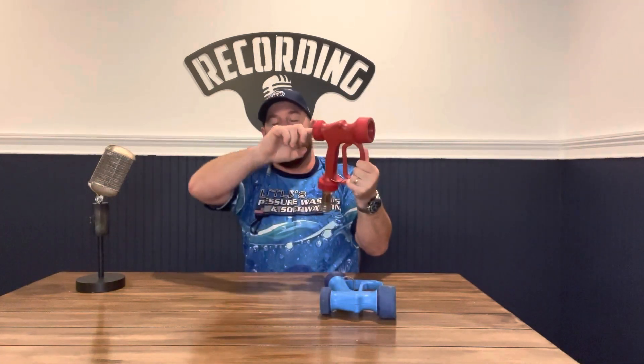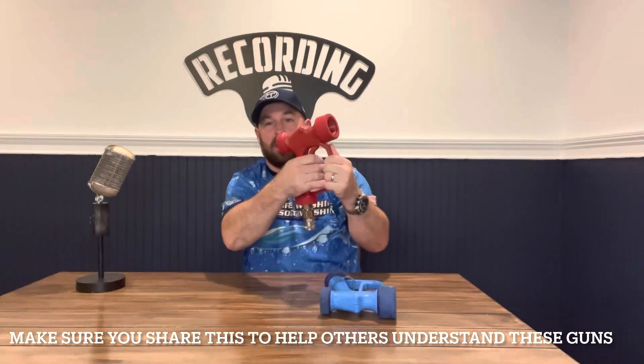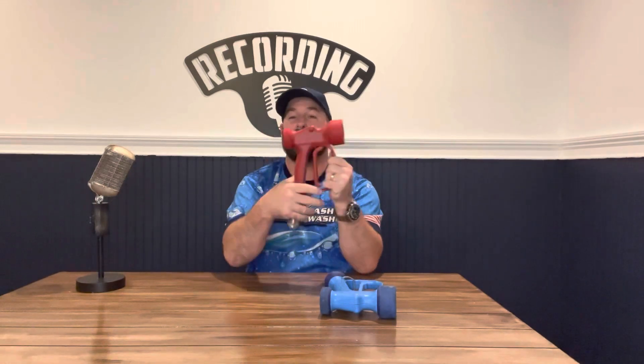We're going to go ahead and upgrade that at some point. But back to these guns — you can adjust them. With a screwdriver you can adjust your spray pattern however you like it: right tight, left loose. Now the beauty of these guns — they're the same except for the color and the stainless pin, that's it.